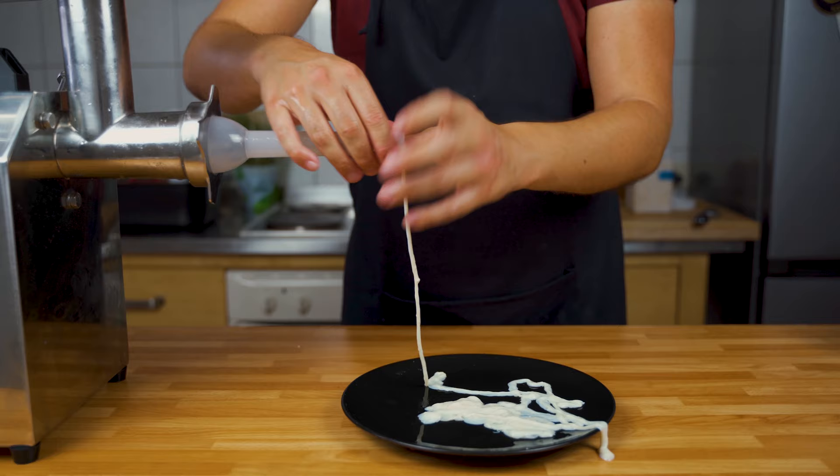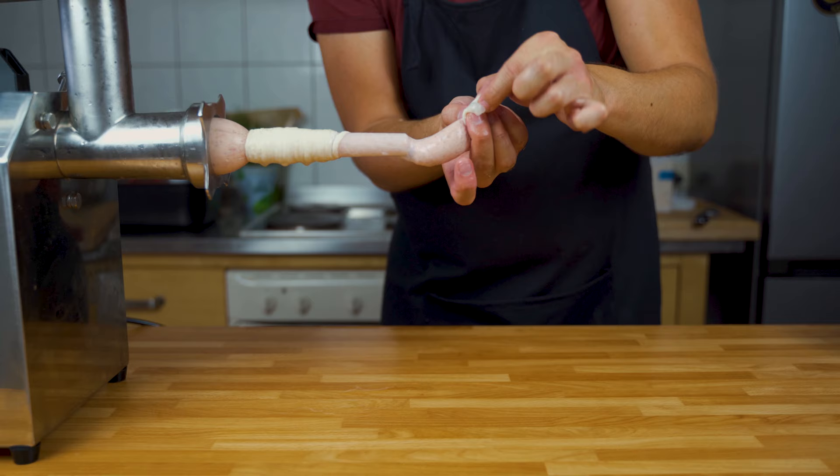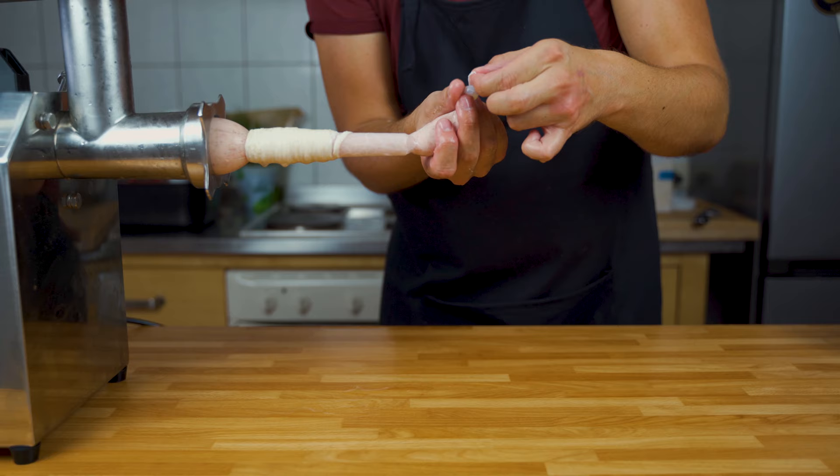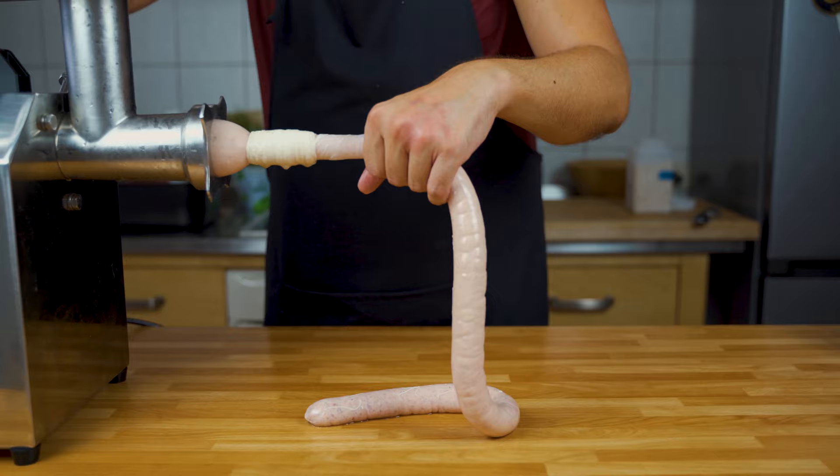Put the casings onto your filler and tie it off at the beginning. Once you have it secured, you can get the mass into the casing. Just fill everything step by step into it.